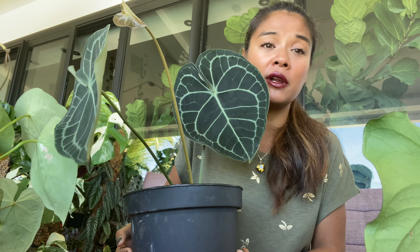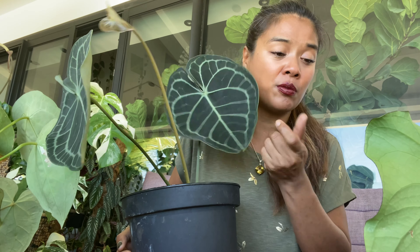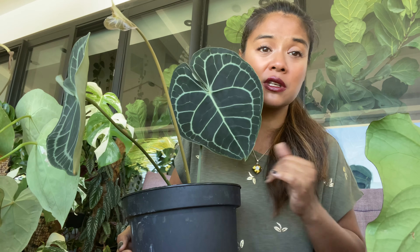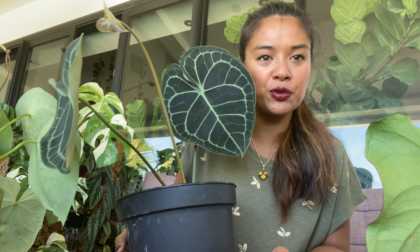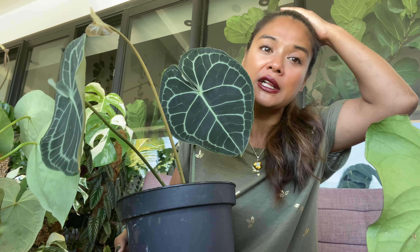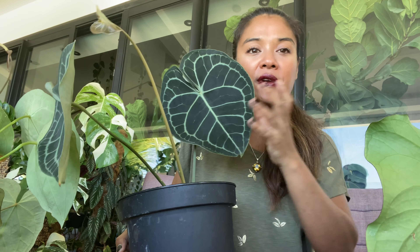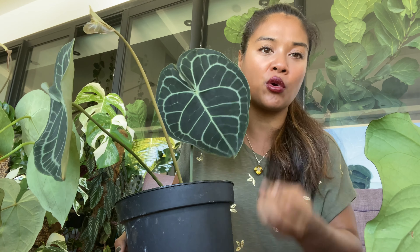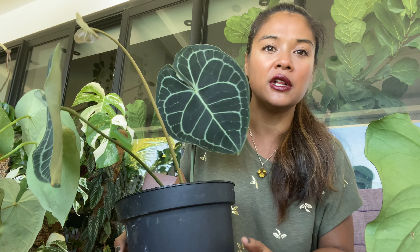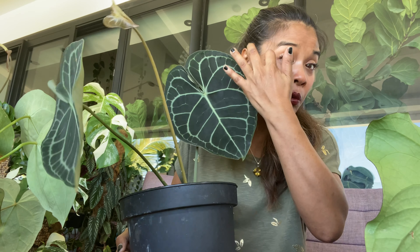Moi parfois, pour ne pas me prendre la tête, je réduis la surface de traitement : je coupe les feuilles les plus atteintes. C'est un petit peu chiant parce que vous diminuez la dose de chlorophylle pour la plante, mais je préfère ça. Tant que le tronc est sain, la plante va redécoller — elle va puiser dans son tronc pour repartir, refaire des racines et de nouvelles feuilles, et le cycle va reprendre.